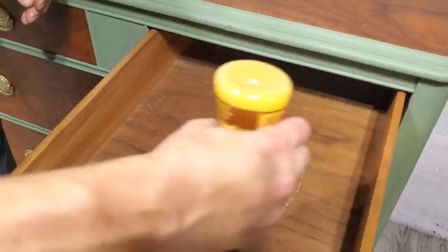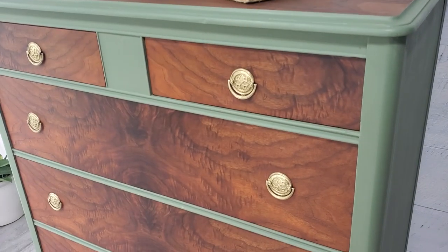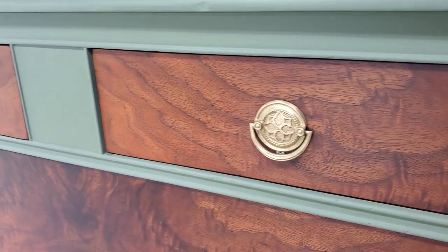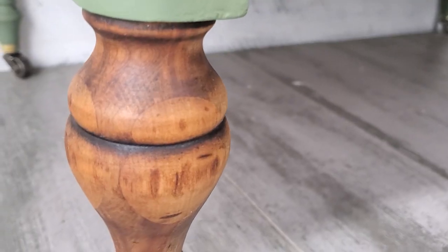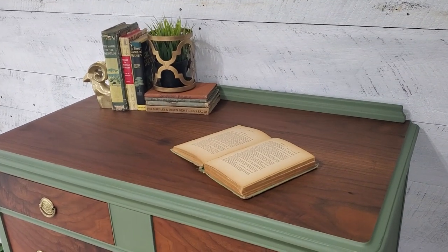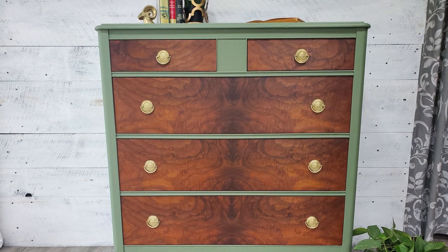That is it everybody — I think it turned out great. It has a nice classy feel to it, those wood grains are just beautiful, and I'm glad we could preserve a lot of it. It's a nice contrast with the green paint, the nice dark grains, and those brass pulls. Thanks for watching this vintage dresser makeover — I hope you enjoyed it as much as we did. If you haven't already, hit that subscribe button. We do one new makeover every week and we'd love for you to stick around. We'll see you next time guys.